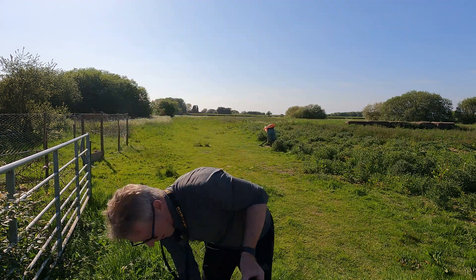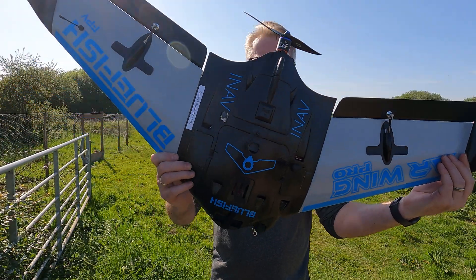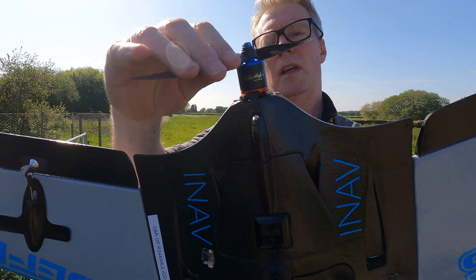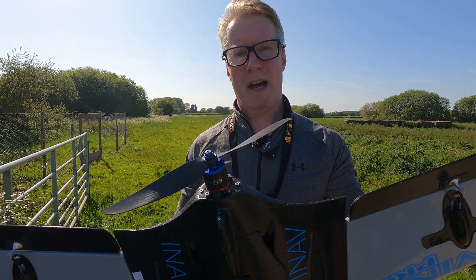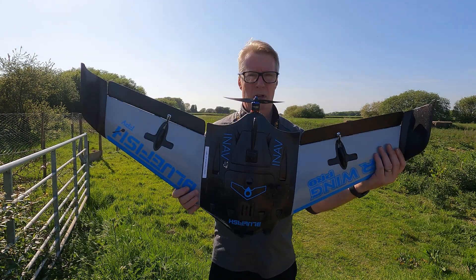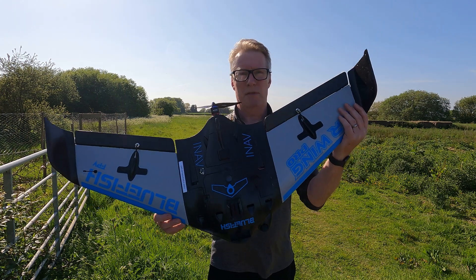So this is another build, pretty much the same specification, excepting that I'm running this Brother Hobby Reunion — this is a 2318 1250kV with an Aeronaut cam carbon light 9x5. So it'll be a bit quieter, a bit more efficient. This one's going to be a bit more of a cruiser, so I'm going to maiden this one today as well and just get it set up ready for Germany.